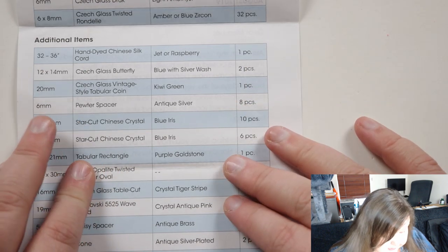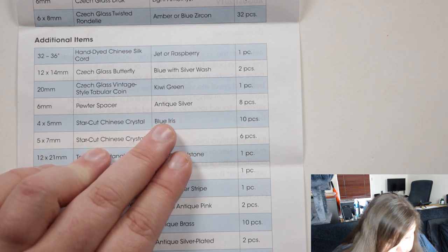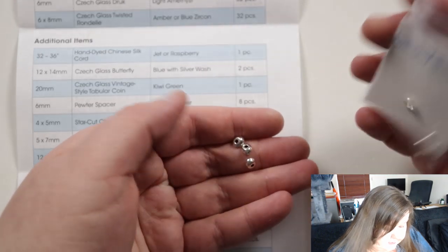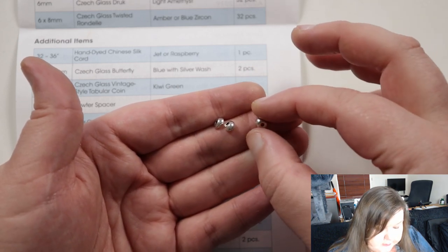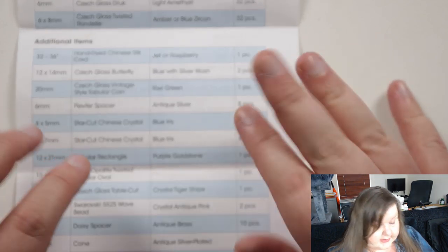And then we have a six millimeter pewter spacer in antique silver — eight pieces. They are basically little spacer beads. They're a little bit different because they're not your typical metal spacer bead — the shape is a bit more round but then flattened a bit, and the holes are pretty large. Nice silver finish.